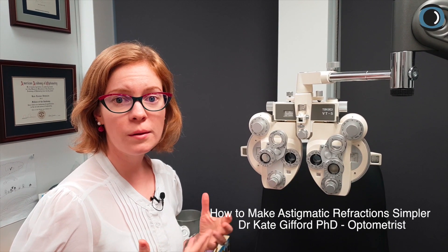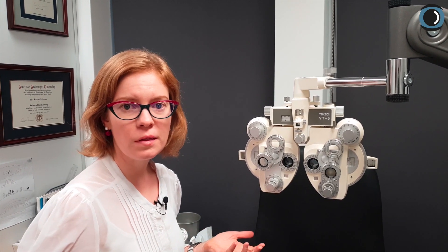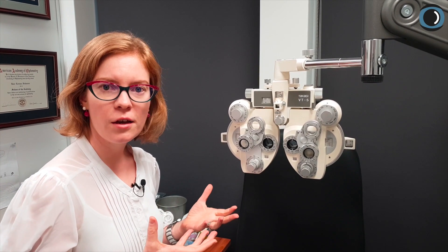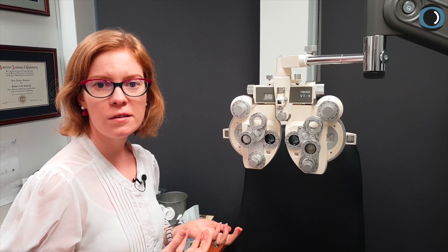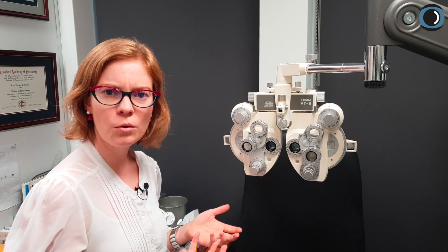Hey there, I want to give you some quick tips to try out on doing astigmatic refractions. You might be doing this yourself, but if not, give it a try and see if it makes things a little bit simpler. The point of this technique is to make it easy for you and easy for the patient by giving them a difference to see.